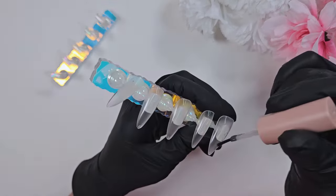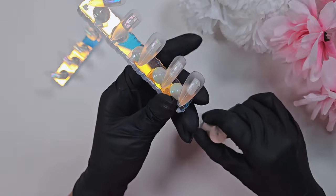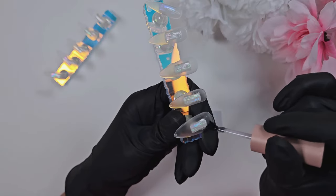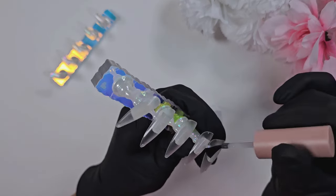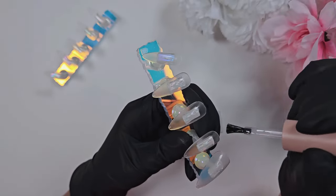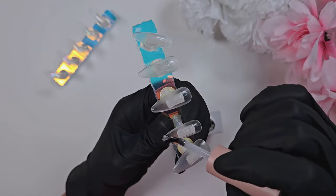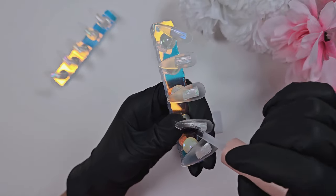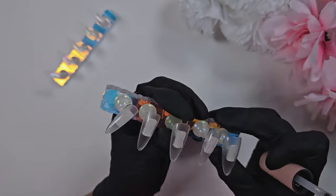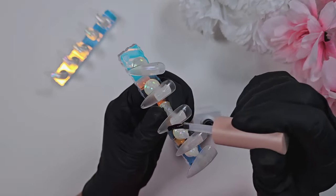I've found that the e-Nail Couture tips run a little small, so on the thumb I'm using a Nails by Dev almond tip that comes in a wider size. Now I'm buffing the surface of the nail tips with primer — just really rubbing it in to etch the surface. You can do this with a buffing block; a lot of people ask how I prep my tips. I prefer this method — it's less messy, no dust everywhere, and I don't have to wipe them down with alcohol.